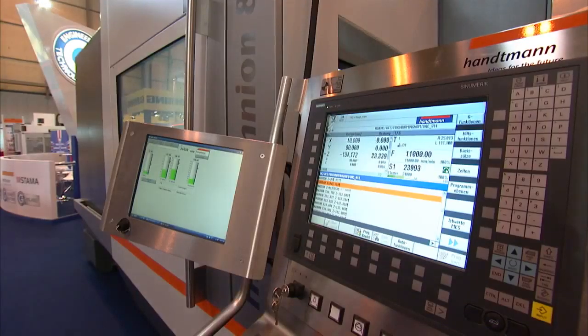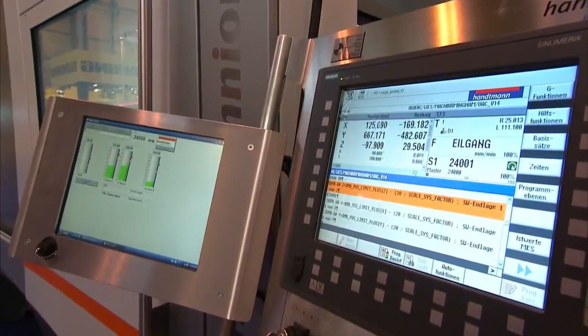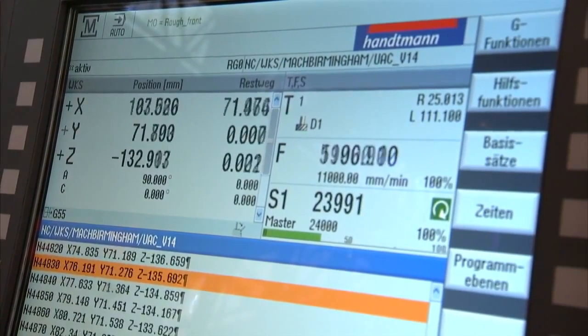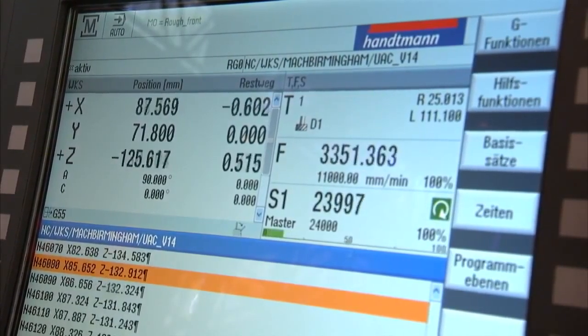And where are these machines manufactured and put together? Totally 100% in Germany. And the control systems that you use? It's Siemens or Heidenhain control. The Heidenhain is the TNC 640, because we also come to the AMB show with a turning option, and for this you need a higher level Heidenhain control.